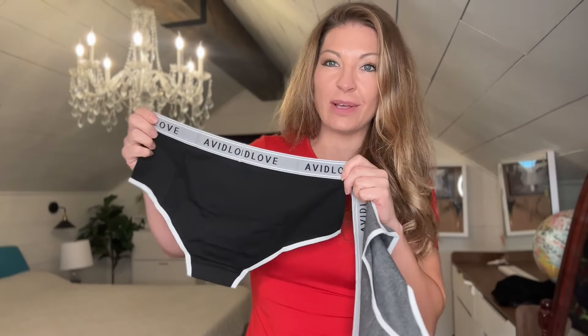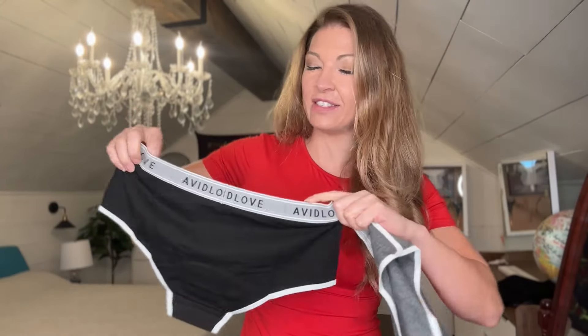Avid Love sent me some adorable hipster cotton panties and I'm going to show you what they look like. I got the two-pack here and it comes with a black and a gray. These are the size medium. For reference, I am 5'8 and I weigh 145 pounds, so hopefully these are going to fit.